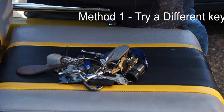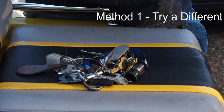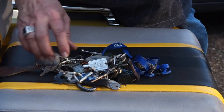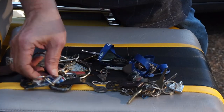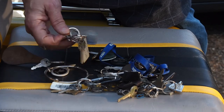The first method I'm going to try is using a key that is not meant for the golf cart, but just a regular old key that will fit inside of it, because quite often that'll work. I have a whole pile of them here to go through, and after going through different varieties — some acceptable, some not — came up with a likely candidate.